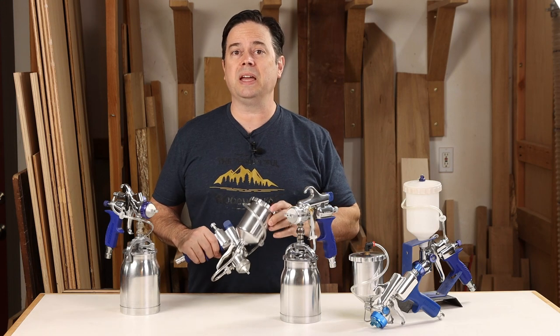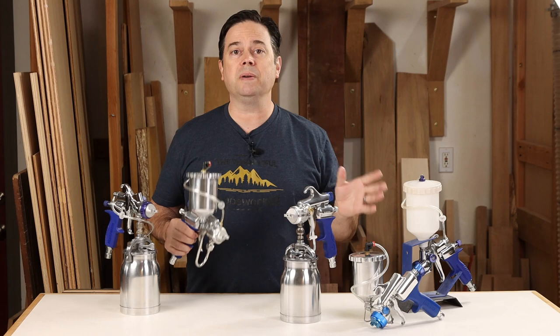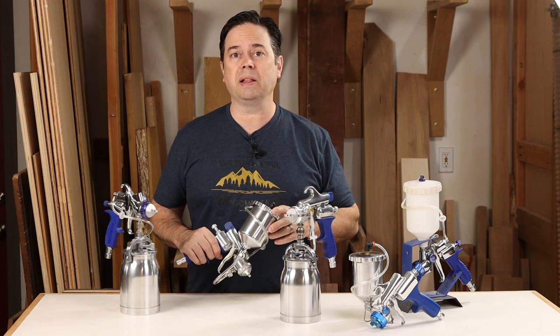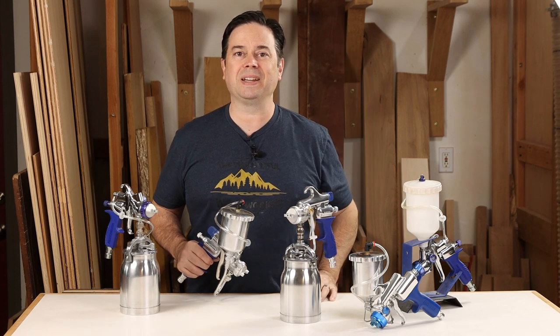Alright, there we go — a nice look at the HVLP spray guns on the market today. Hopefully some of this info has helped you narrow down which might be your next spray gun. Thanks for watching, we'll see you on the next one.